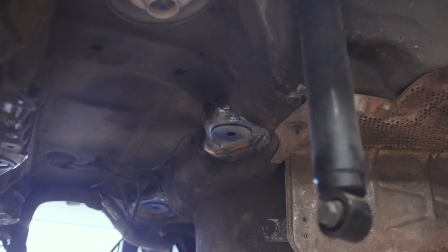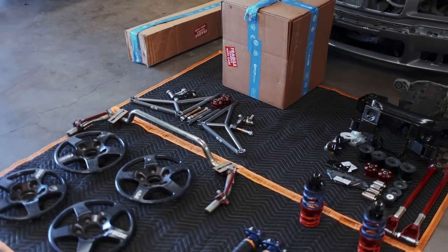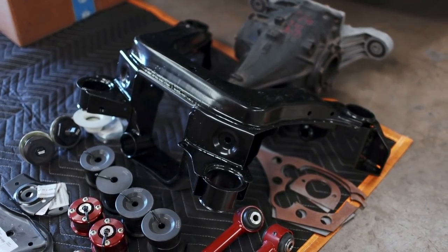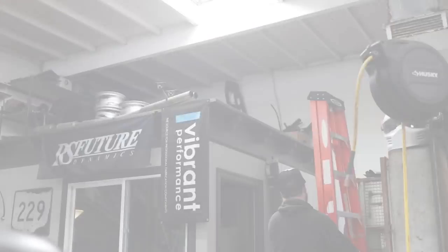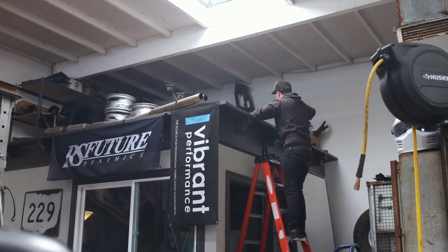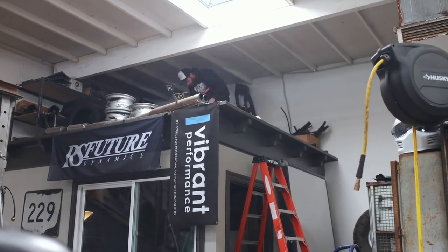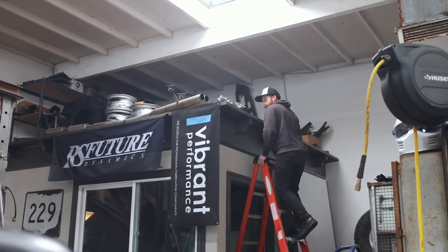I've showcased the slew of parts I've been stockpiling for this car, since we're doing a rebuild of the entire underside. But because there's only so much space in the shop, I took all of these parts and stored them on top of one of the offices. So I've got to one by one bring them all back down, including the extraordinarily heavy differential.